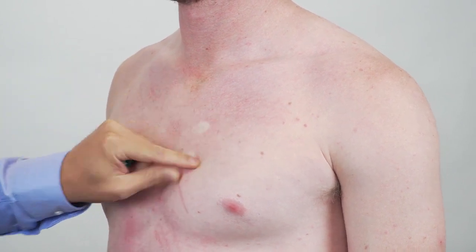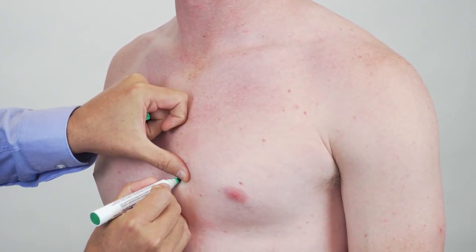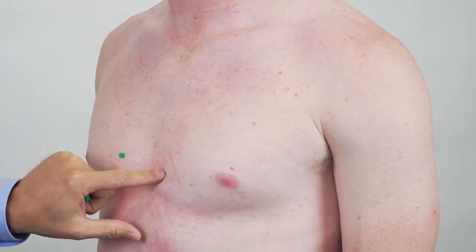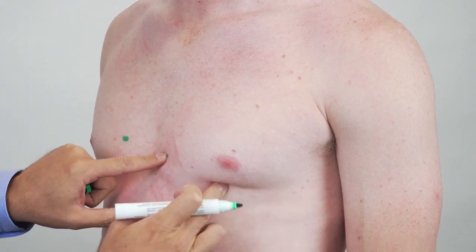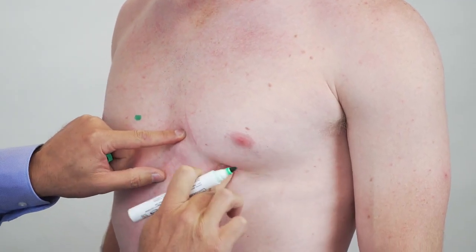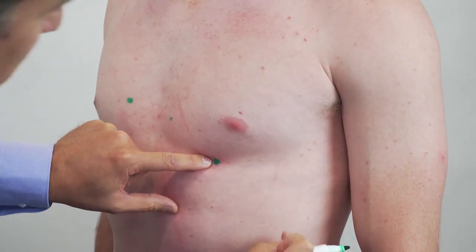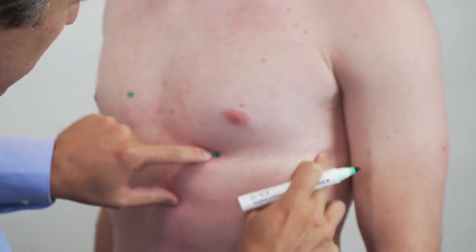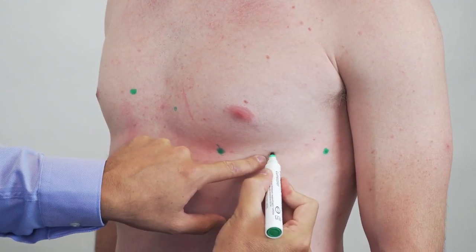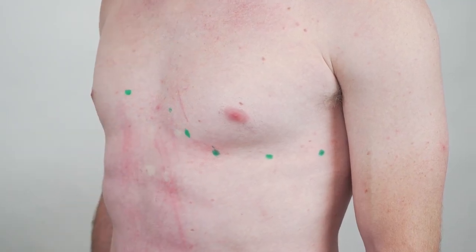Then I have to move two down to get the fourth intercostal space, and that will be V2. V1 is just opposite that on the other side. Next I will find V4, which is mid-clavicle and just one intercostal space lower. Then I'll look for V6, which is mid-axillary on the same level. Halfway between these two is going to be V3.